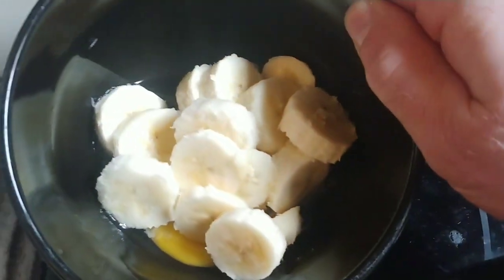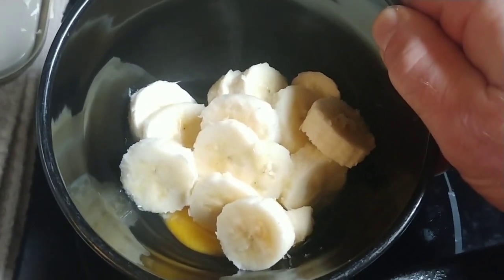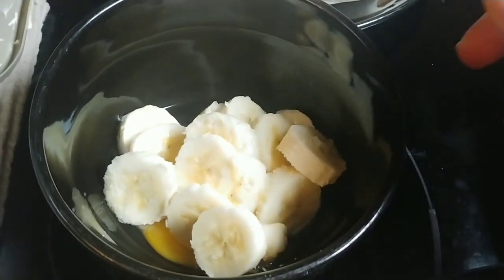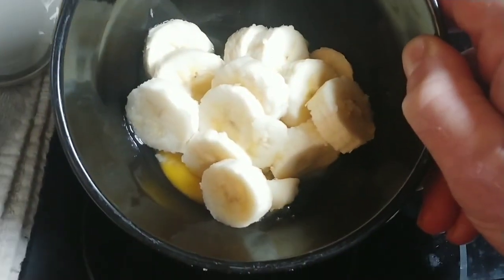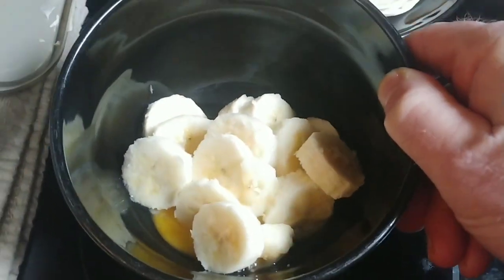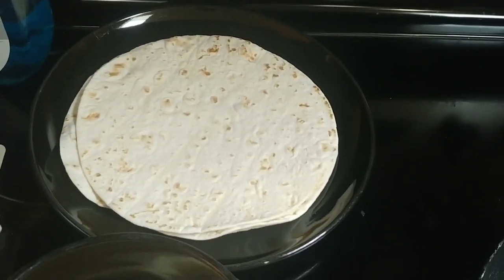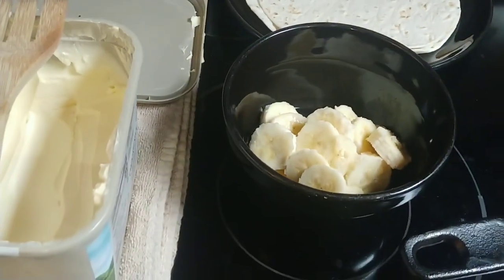Basically what I have here is one egg and a soft banana. A soft banana means a banana where the outer peel is starting to brown and it's very mushy on the inside. You want to break one egg into a bowl with the banana. I have two tortillas — almost the size of an average plate — some butter, and my cast iron skillet.